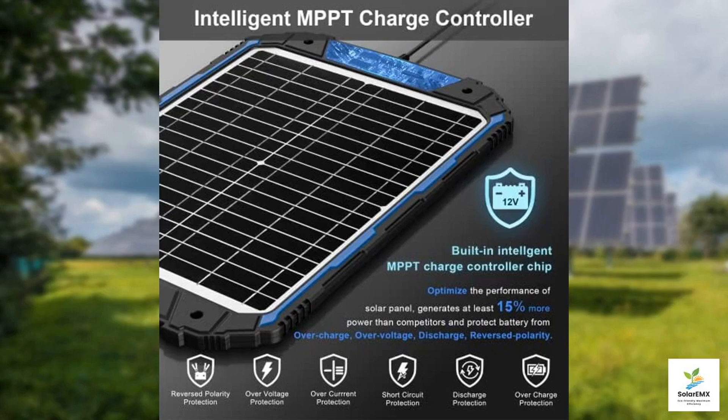Welcome to our review of the Sooner Power 20-Watt 12-Volt Solar Battery Trickle Charger and Maintainer Pro. If you're looking for an efficient and reliable way to keep your 12-Volt batteries charged, this innovative charger could be just what you need. Let's delve into its features and see how it stands out in the market.